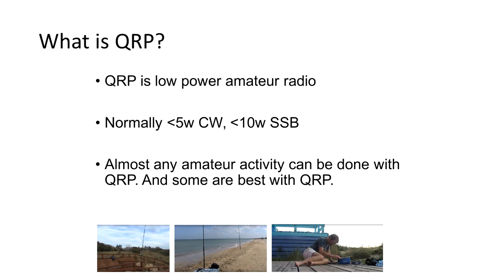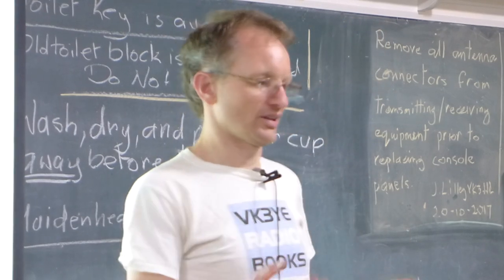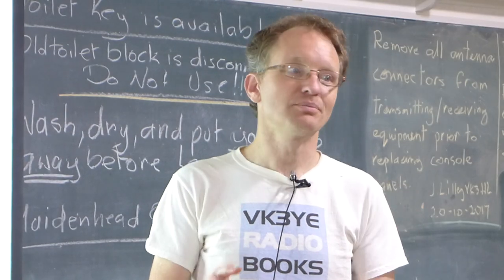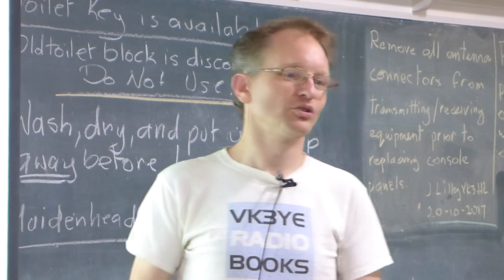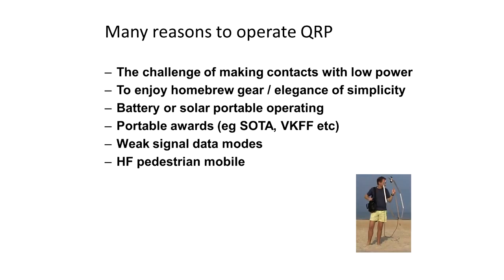You can do pretty much almost any amateur activity with QRP. There are some activities that are probably worse with QRP because it can be frustrating under certain conditions. But there are other amateur activities that can be better with QRP because your equipment and batteries are lighter, more portable, easier to take. Some of the reasons you can have fun with QRP: the challenge of making contacts with low power.